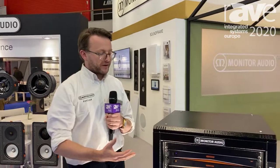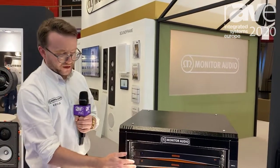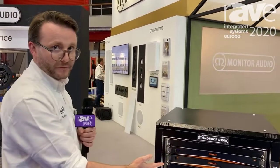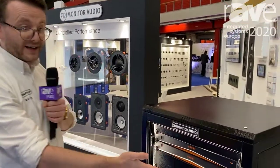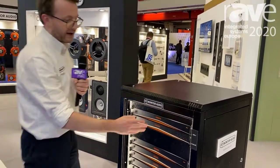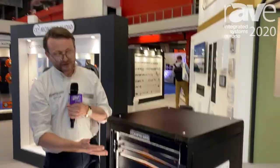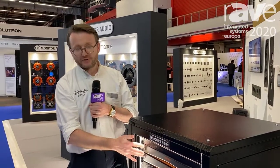The IMS4 is a 1U unit and it works perfectly well with our full range of CI amplifiers, but we can now offer a 2U solution to give four zones of stereo audio. So a product like our IA150-8C, which is an eight-channel four-zone amplifier, we can now deliver a four-zone home install in a 2U rack.